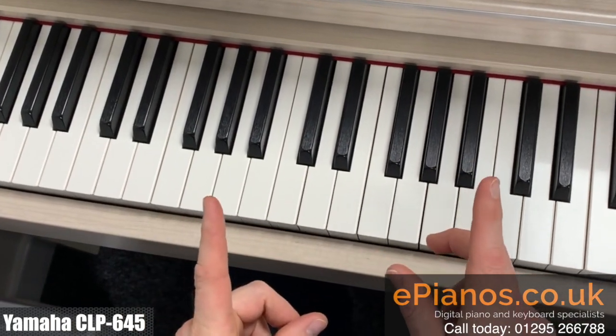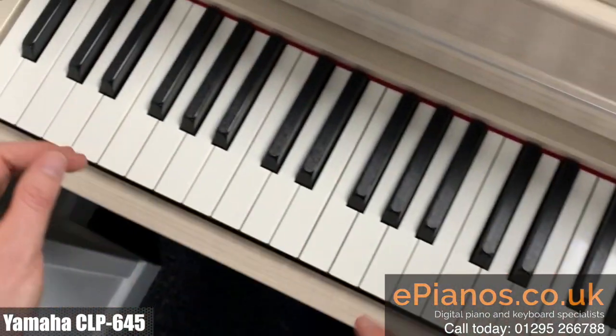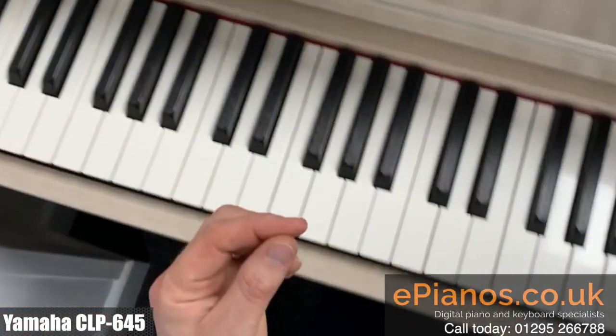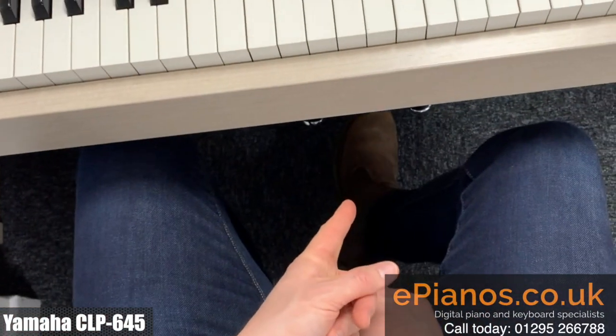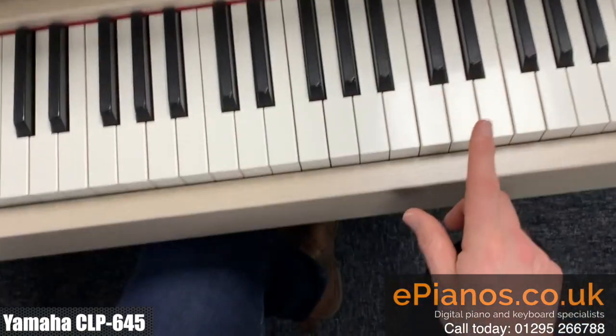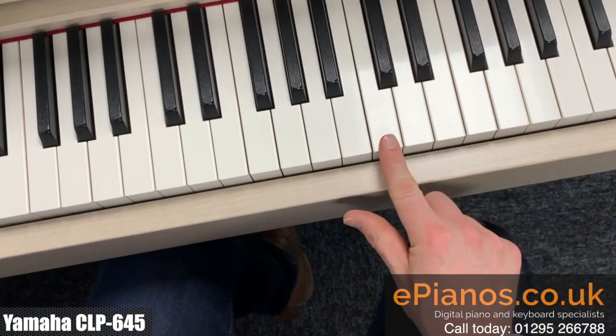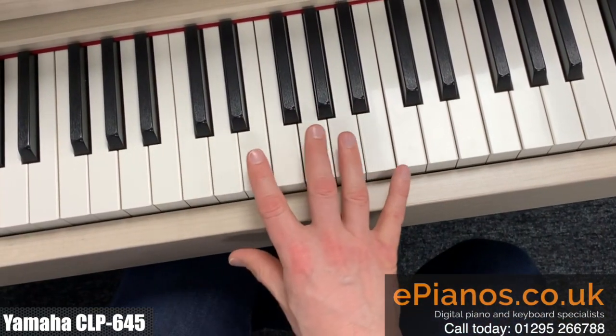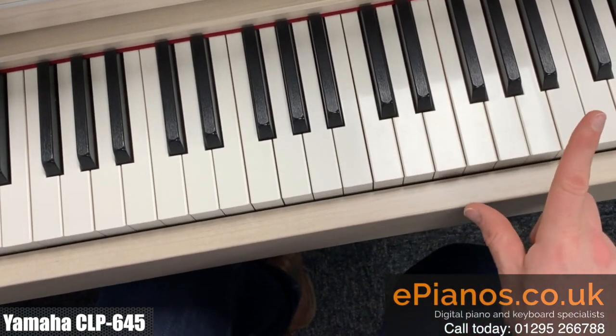But there's one extra trick I want to show you as well — and that's still using this setup of CFX grand and slow strings, but using the mysterious middle pedal underneath the piano. If you use the middle pedal, it will sustain the string sound all the way through what you subsequently play, even if you do use the sustain pedal on the right.